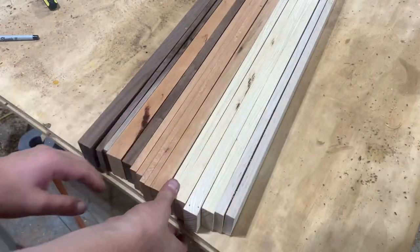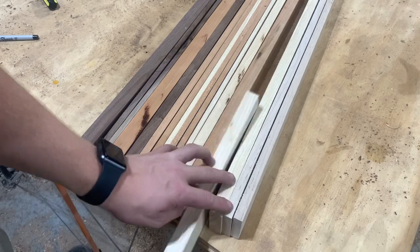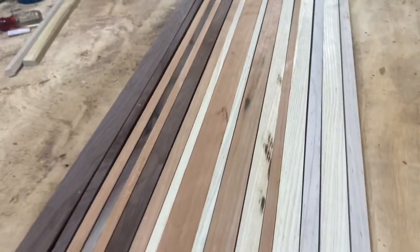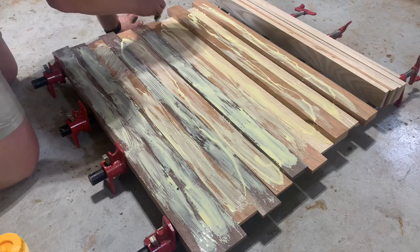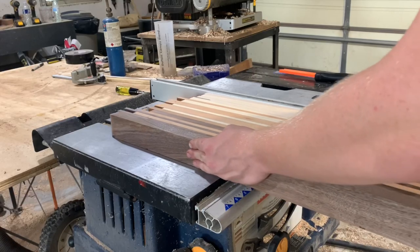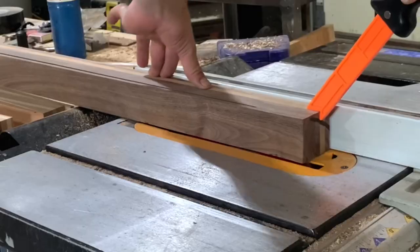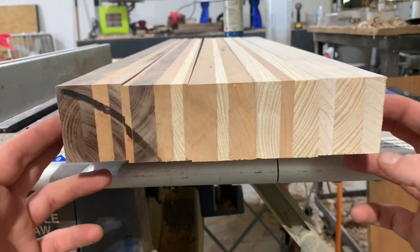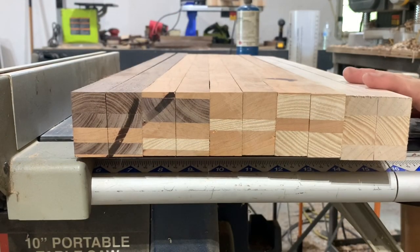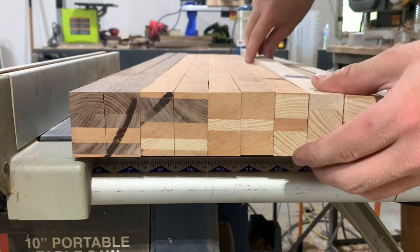Once I have the strips the way I like them, I'm going to be reorganizing them to create a gradient pattern throughout the panel. After a quick glue-up, I'm headed back over to the table saw. I'm going to be cutting this panel into five two-inch strips. Now I have my strips laid out just the way I cut them and I'm going to be flipping them 90 degrees — and just like that, magically they will be cut in half. Again, I'm going to be reorganizing these strips to create a further gradient pattern.